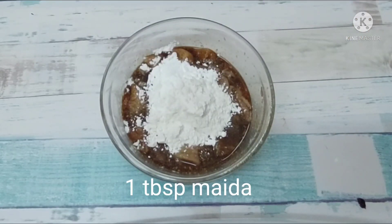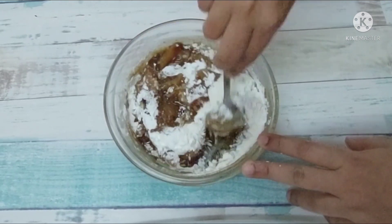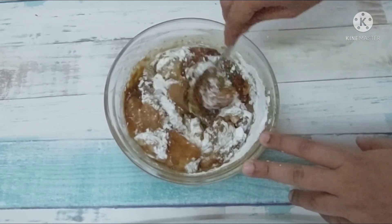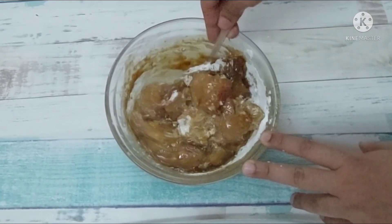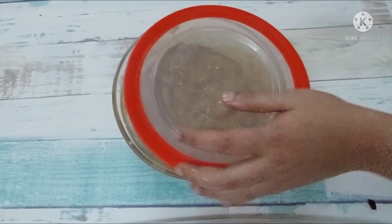Now, with 1 tablespoon of garlic powder, we will mix it well. Add the flour powder so that there are no lumps. Now we will keep it aside for frying.